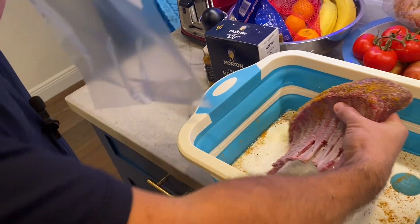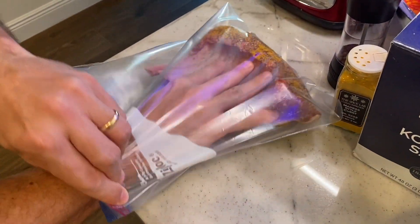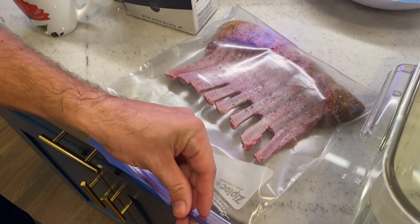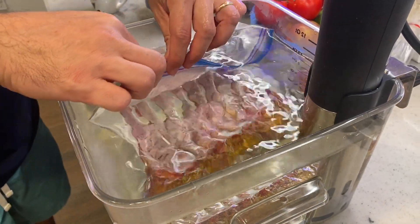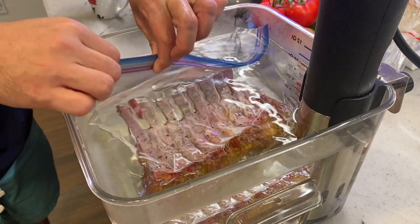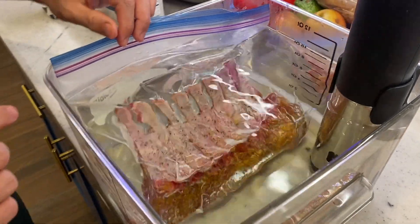Next we're getting it into the bag. I like a freezer gallon Ziploc bag. With the rack, the trickiest part is just the bones, so we're gonna go meat side into the bottom of the bag, all the way in. Then we'll get that closed up and into the bath. Just slowly push it in to get all the air out and let it drop down — you might need to do this once or twice, especially with the rack, because a lot of little air bubbles can set up in between the bones.